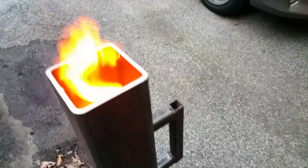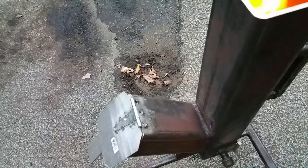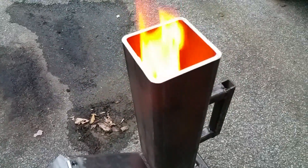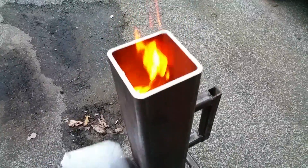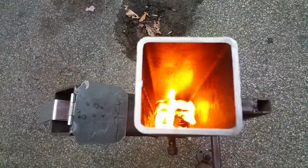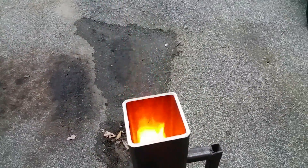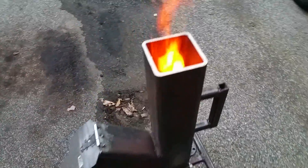One thing I noticed — this piece here is a draft controller. Look, the fire goes right down when I open it up. See down in there. And then when I close it, there it comes. Look out. That's the rocket effect.